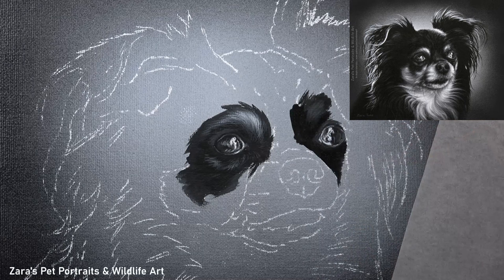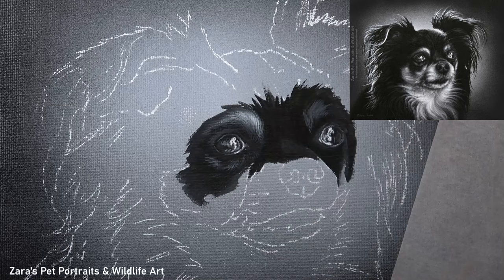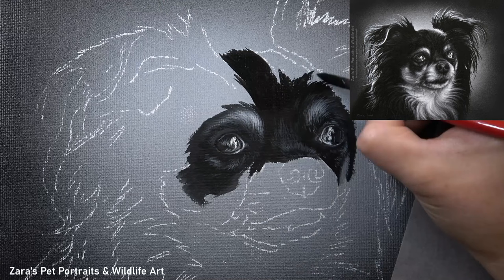I love creating this effect in acrylics — it can really add drama to the paintings, but the contrast has to be right. If I don't have the darks dark enough or the highlights bright enough, the painting will appear flat. Working in grayscale is where we can really focus on values from the very first layers. We don't have to worry about mixing exact colors, and we can still use glazes to make areas of fur lighter or darker — all the same principles that we can then transfer into our color paintings.